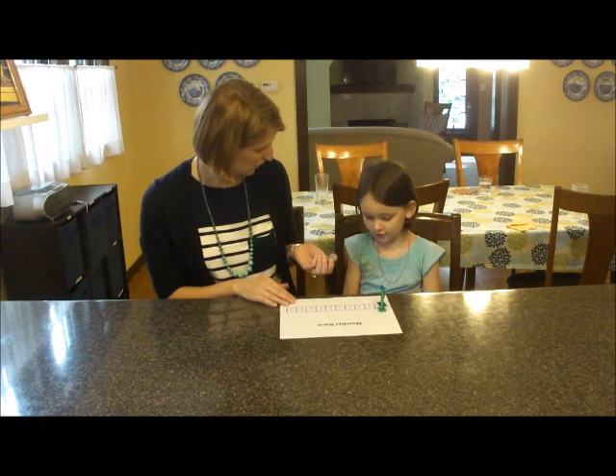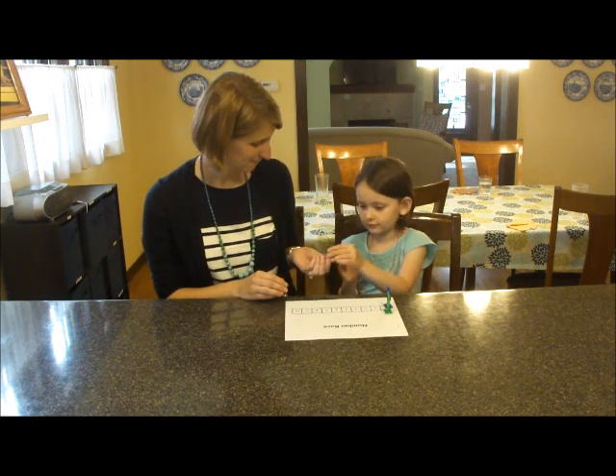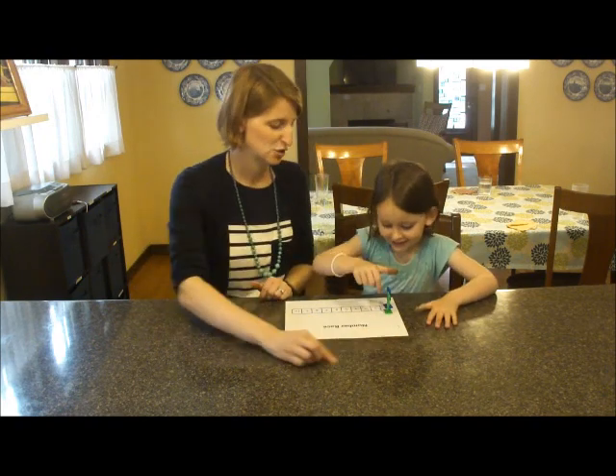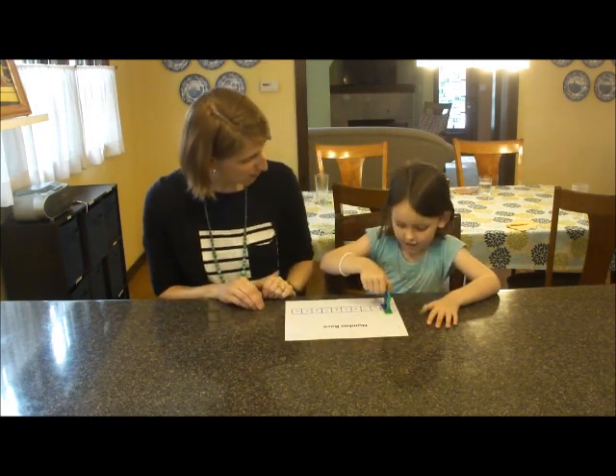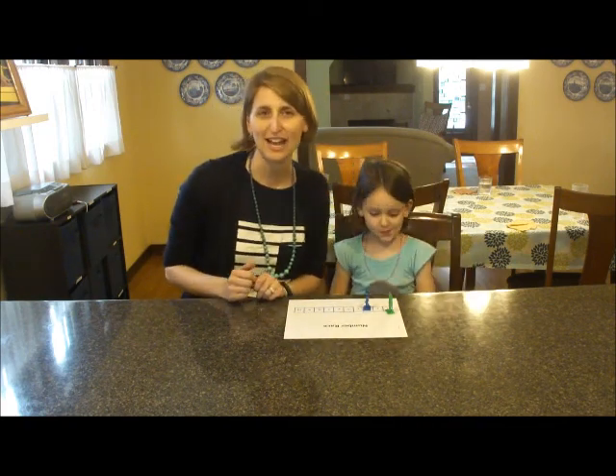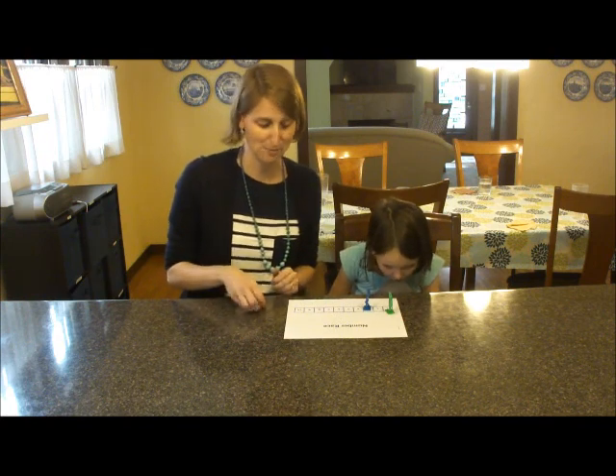Can you flip the coin? Are you going to go first? Ooh, tails — two spaces. So what do we say? One, two, three. So you say the space you're on plus the spaces you're moving to. That's the key part of this game.